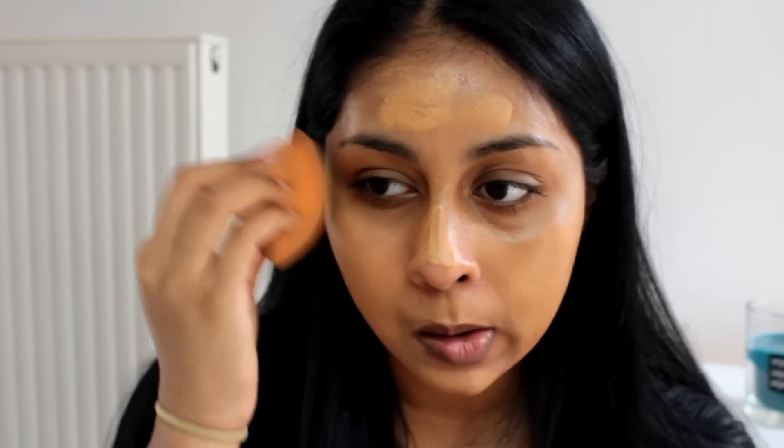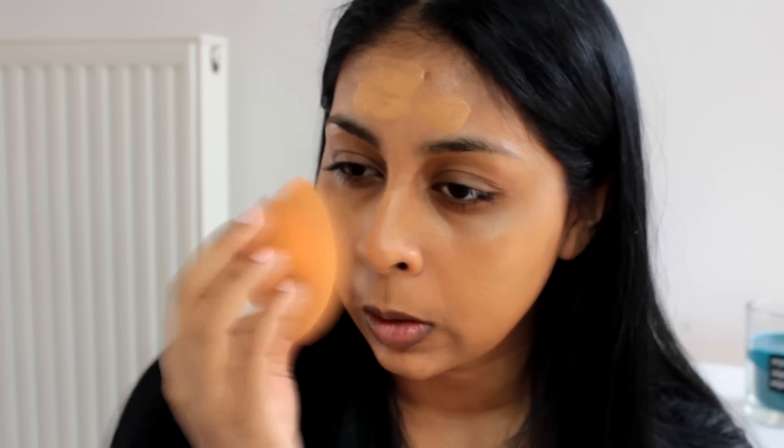I'm going to first apply it with my finger and then take my damp Real Techniques sponge to blend it all out. It actually covers really well, and normally this is a matte finish but because I applied the oil underneath it really helps to keep that dewy shine. If you've got oily skin you obviously don't need to apply oil, but if you have dry skin and want a dewy finish, the oil really helps.